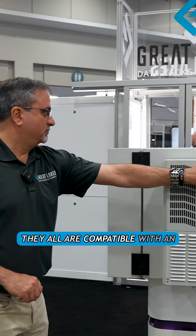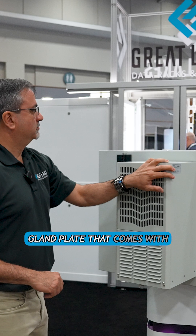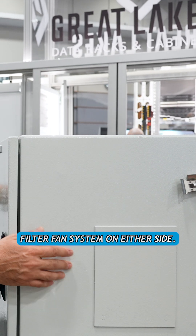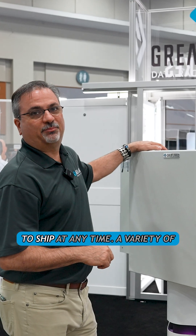They are all compatible with an AC on the hinge side, or the gland plate that comes with this can also be replaced with a filter fan system on either side. What we stock can be either an AC or a filter fan system, which we have in stock ready to ship at any time.